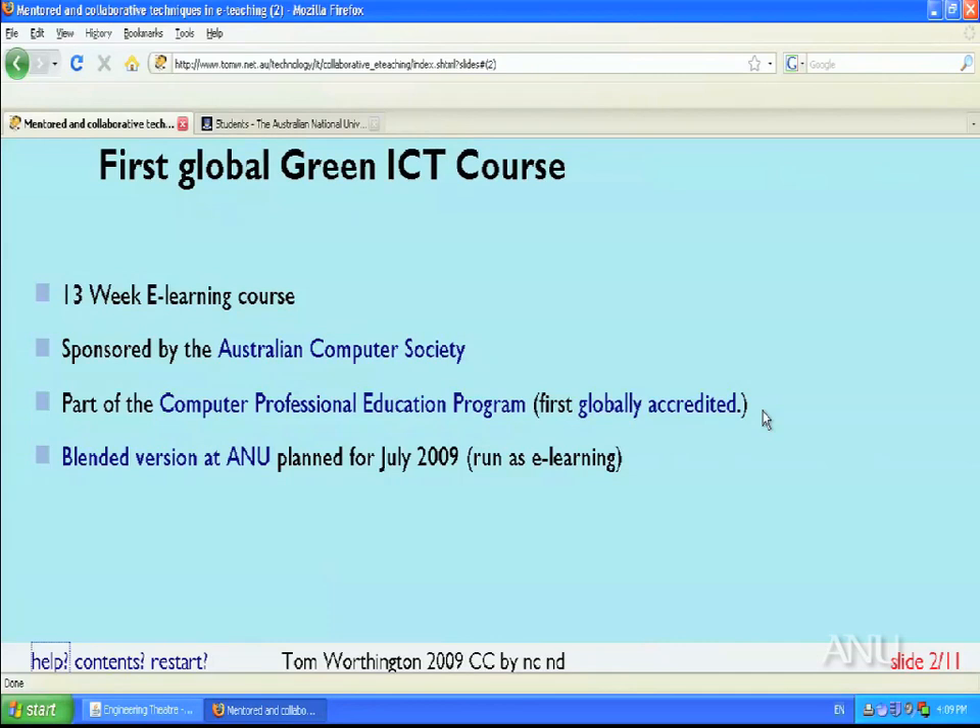This is part of an overall programme which is accredited by national professional bodies in the US, the UK and other parts of the world. Last year essentially the same course was run at the Australian National University. It was intended to run as a blended course with some seminars and face-to-face presentations as well as online material, but there wasn't demand for that mode — only a couple of students enrolled. The feedback was that they wanted a pure e-learning course, so the face-to-face component was dropped and 19 students then signed up.